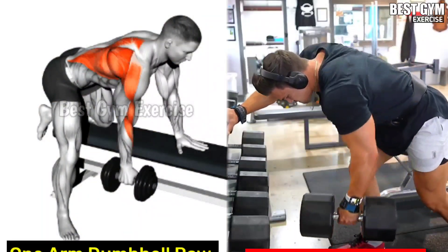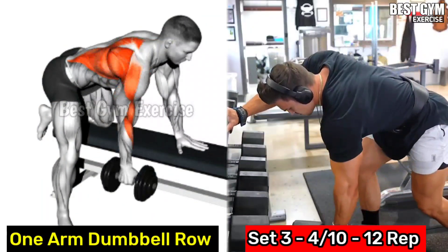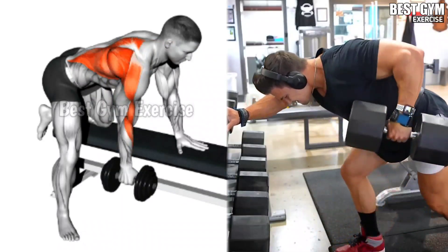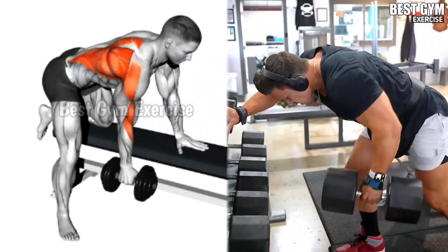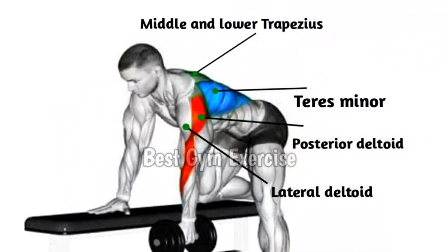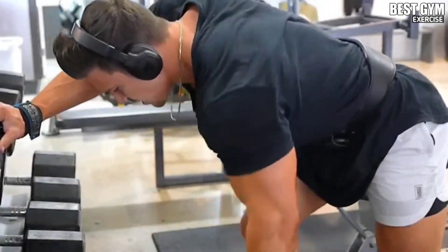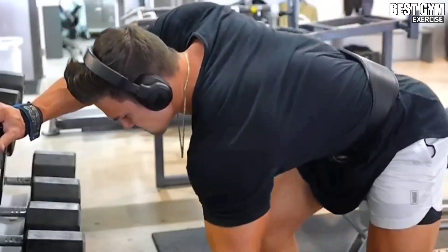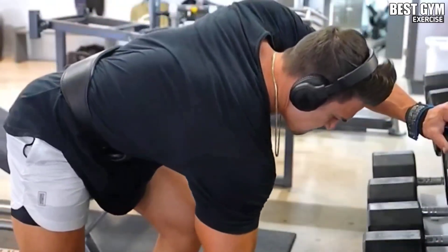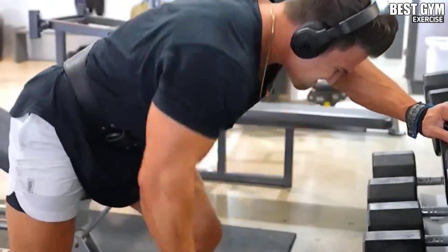Number 2: one arm dumbbell row. As shown in the video, perform it with the support of a flat bench. Select the dumbbell according to your strength. When you take the dumbbell down, stretch the back, then bring the dumbbell up at the same speed and squeeze the back muscle. Keep your back straight. This increases the size of the middle back very fast.